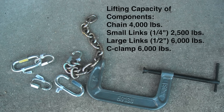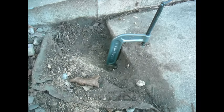The hardware I use is all heavy-duty with capacities that exceed the weight of the slab and can be purchased at any hardware store. My first step was to dig down next to the slab and determine the thickness. Mine was about 5 inches, so I bought 6 inch C-clamps.